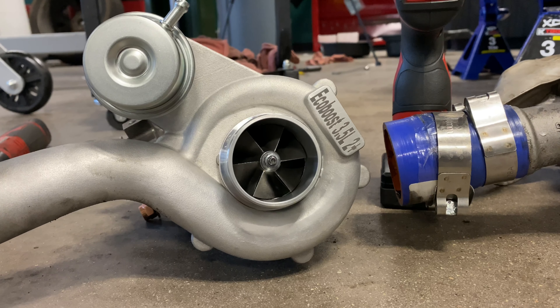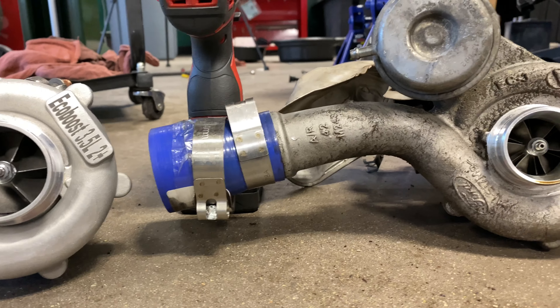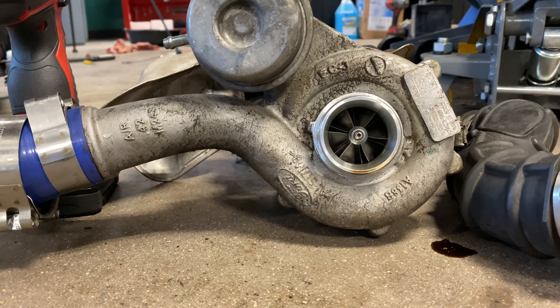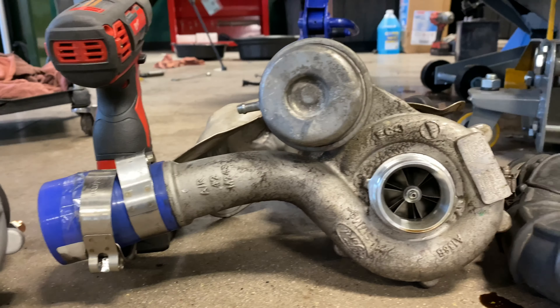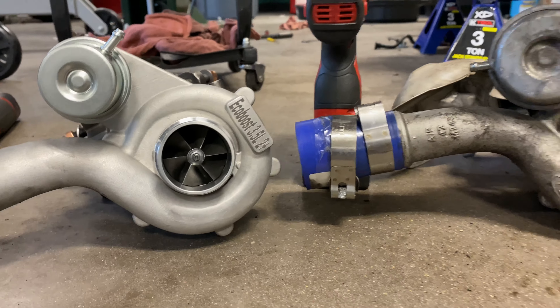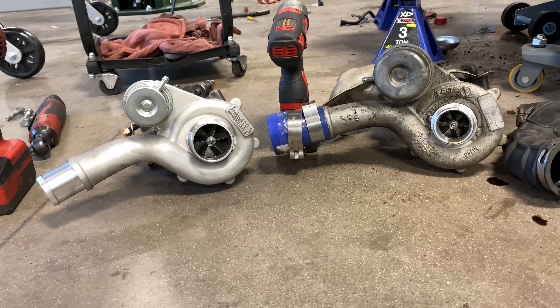These are, in fact, the same turbos found on the EcoBoost F-150, although the engines do slightly differ, so it's not going to be the exact same manifolds or setup in general, but the turbos are going to be nearly identical. I just thought I would show you guys the size difference in these.